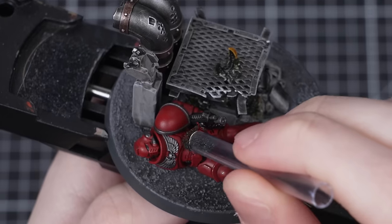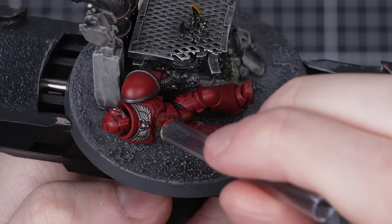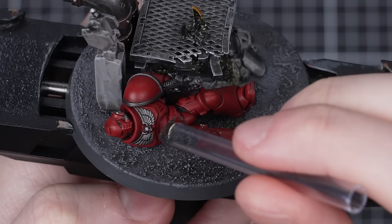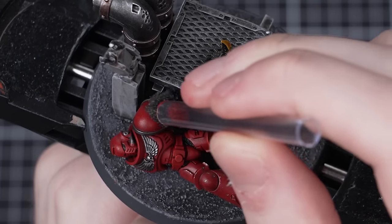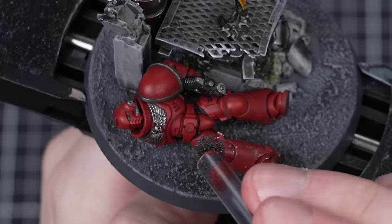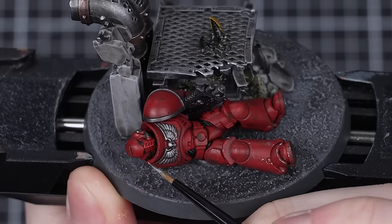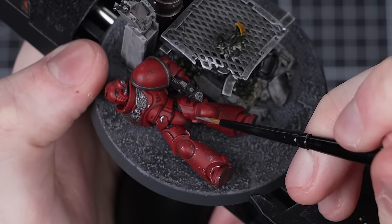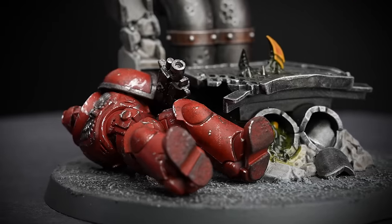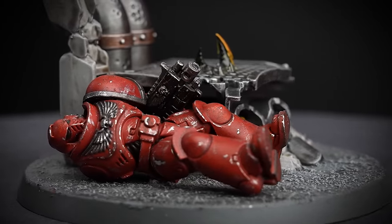I'll begin by sponging on the highlight colour — in this case Evil Sun Scarlet. I'll have to be a bit more careful as there are other colours on my marine that I don't want to get red onto, like the silver or the black. Then onto Rhinox Hide with a clean piece of sponge — remember you could use Mechanicus Standard Grey instead if you want to. To finish up, I'll use Stormhost Silver once again for edge highlights on the sharpest edges and the larger bits of chipping. And there we go — the dead Space Marine Intercessor is looking suitably battle-worn.